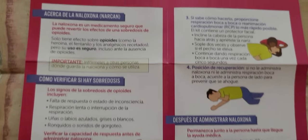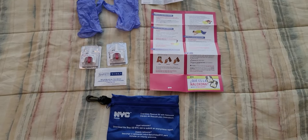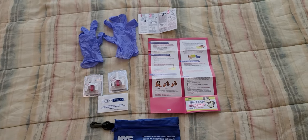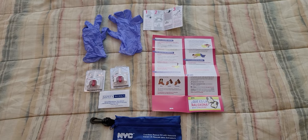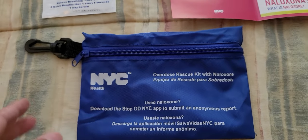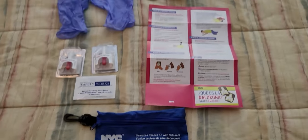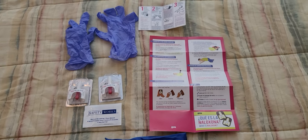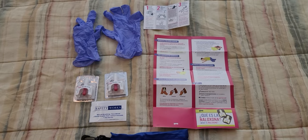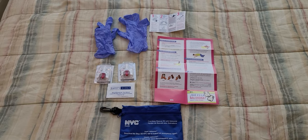This kit gives you all the details and everything you need to save somebody's life. You can save an experience and it's not just in New York City — it's everywhere around the world. You should always learn how important it is to have a rescue kit in your home if you know anybody that suffers from opioids. You have to take action immediately.